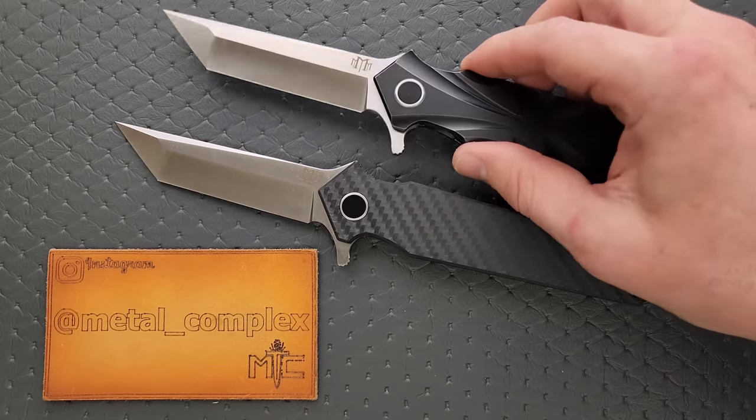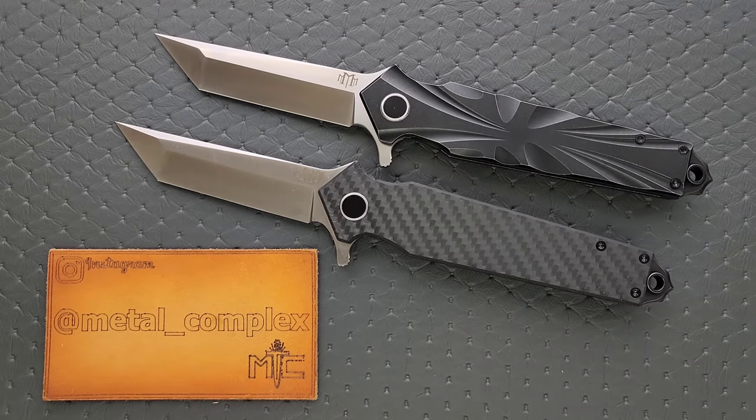Before we get started, I want to talk about a couple of things. According to their website, these are entirely made in-house in the United States. The only thing that they outsource is the heat treatment, which is outsourced to Peter's Heat Treat, which is widely used with many U.S.-based knife companies, and then also the coatings. I think that's pretty cool.